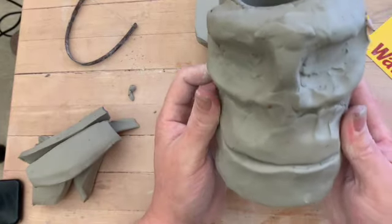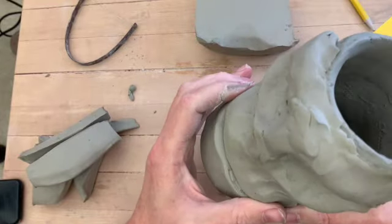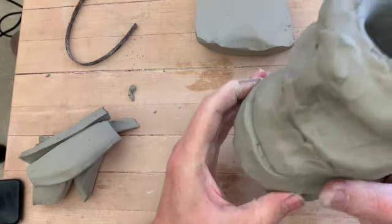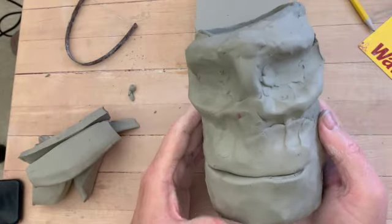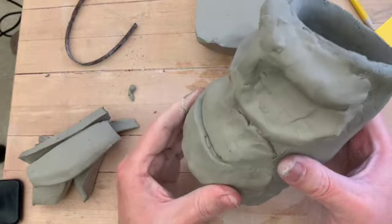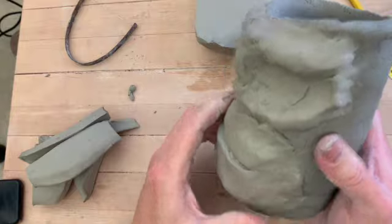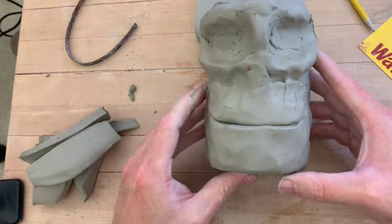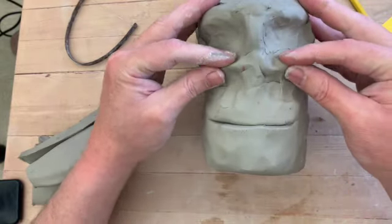I'll add detail to this later — I just want to get the basic structure in there now. It's looking a little more human. It's got like a Thanos kind of chin here, but that'll change as I add the nose. The next part I want to build is the eye sockets — the eyes, rather.